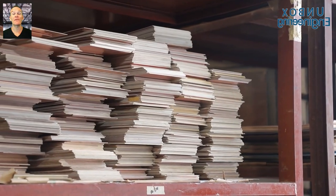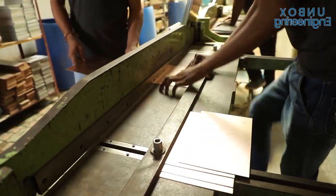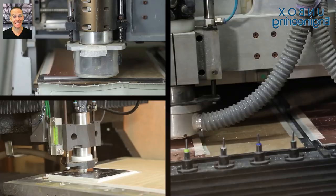First, the manufacturing process starts with the cutting of the copper FR4 sheet. After that, the sheet is drilled using a CNC axis drilling machine.